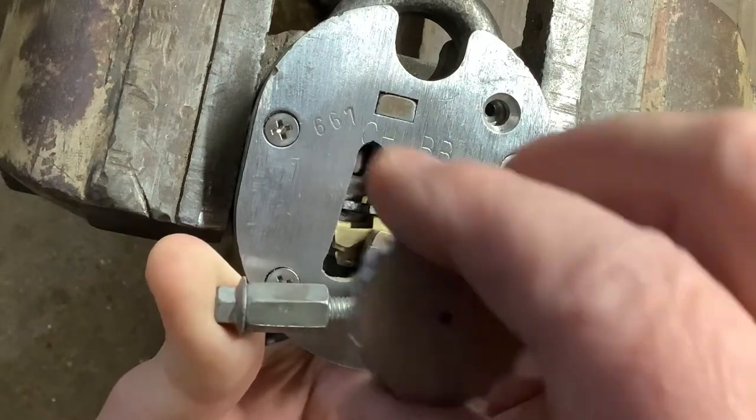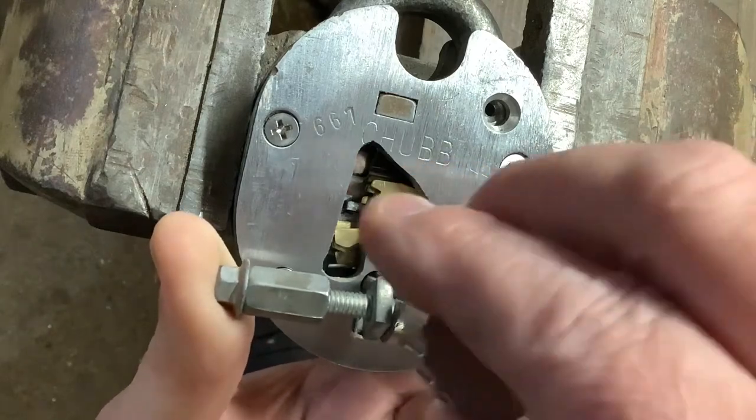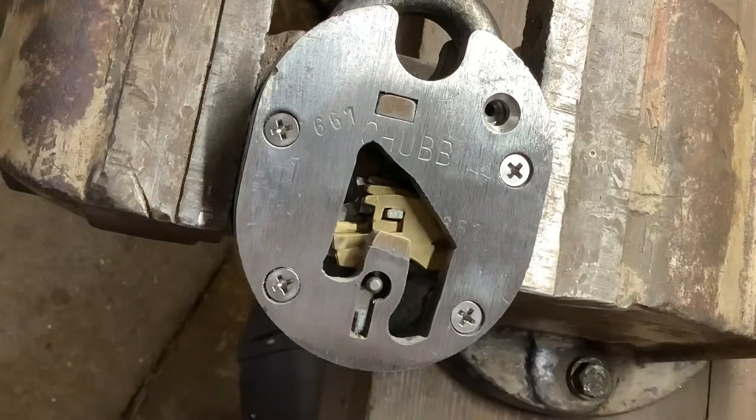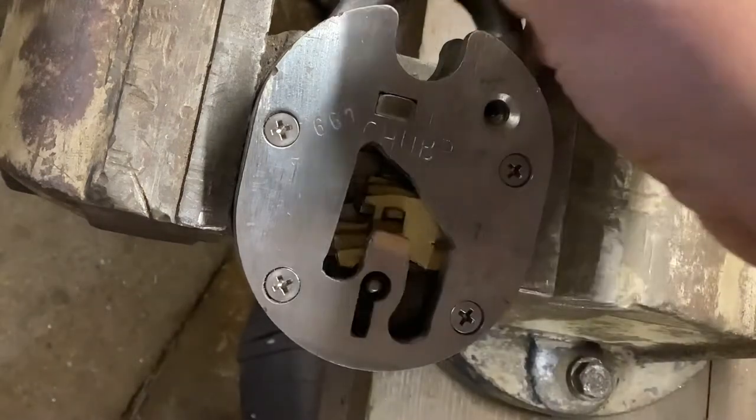And there you go — we get the open. So that is a Chub Cruiser picked open and you can see how I did it.